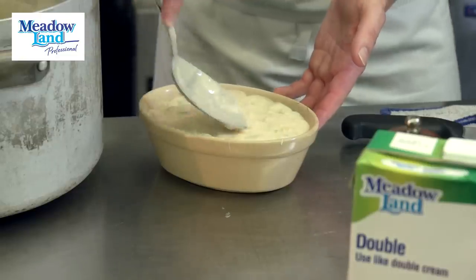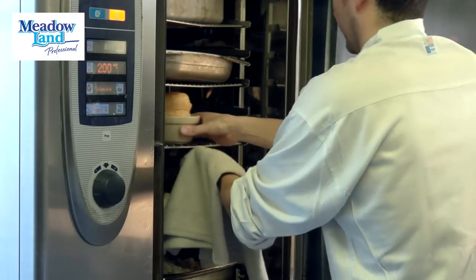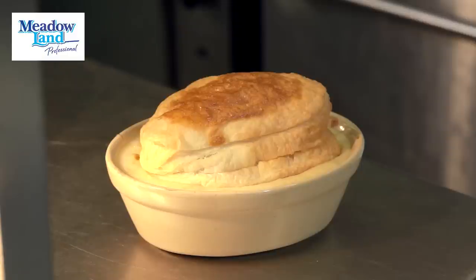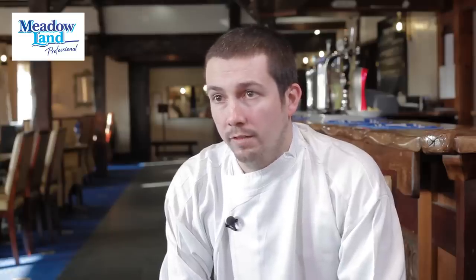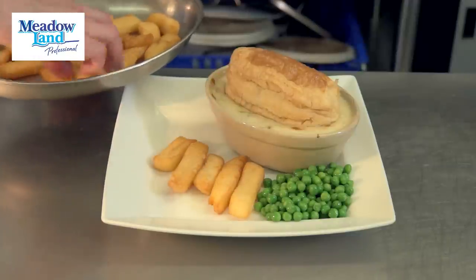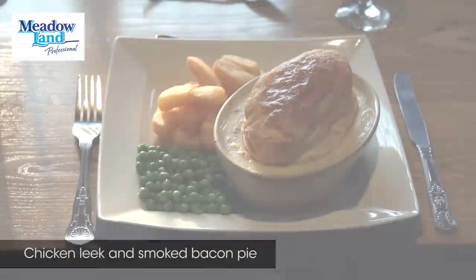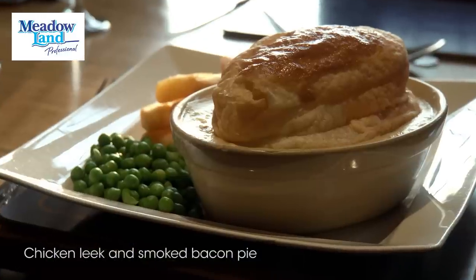Once we've got the finished mix we transfer it into a pie dish, top with puff pastry, and finish it in the oven. Once the pie is done we place it onto the plate, serve it with some freshly cooked peas done for each service, and finish with the classic accompaniment of pie and chips. And there we have the chicken, leek and smoked bacon pie of the Williams Arms.